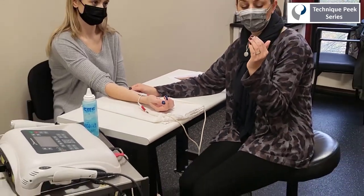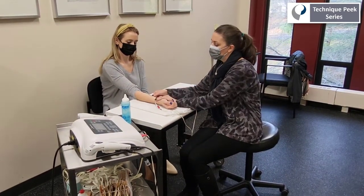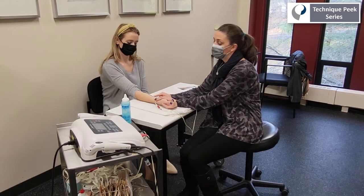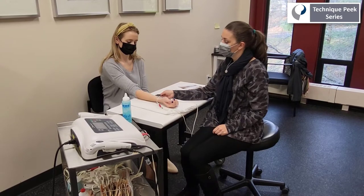But what happens if this patient isn't able to recruit FDS and we're unable to palpate the muscle? When we turn on the stimulation, we may find that we're seeing wrist flexion or thumb flexion instead of that desired IP joint flexion we were hoping for.